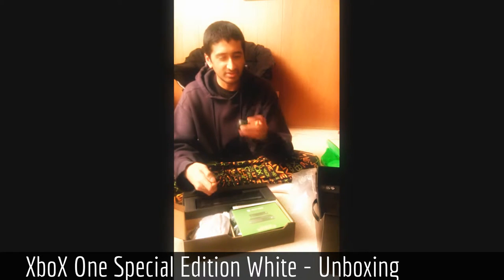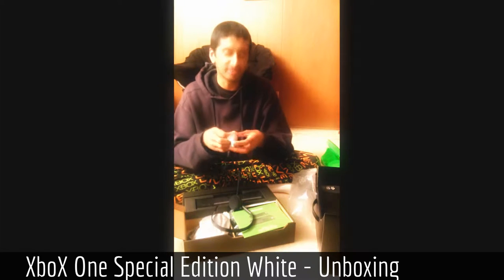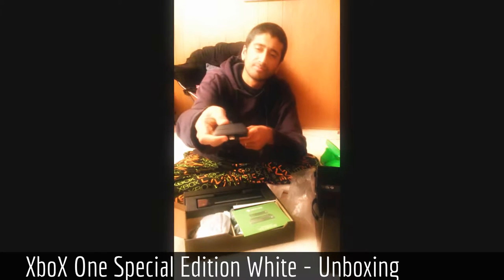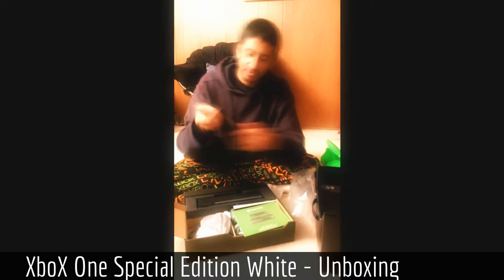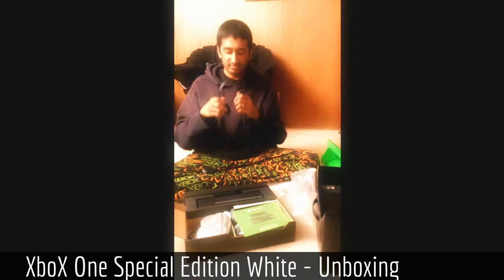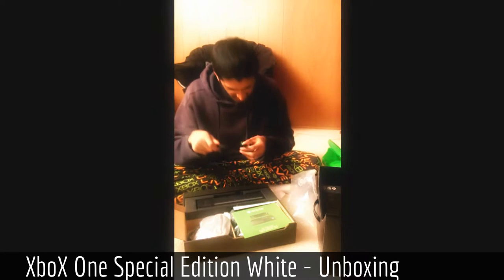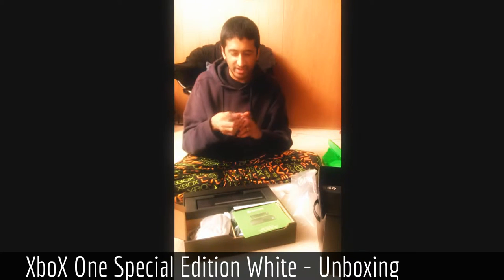This actually looks slightly less flimsy than the 360 headset. This is the little connector, which has digital volume up and down buttons and a mute. It's got a cable — it's kind of got this flat cable going. I prefer to have the headset on the left side. Is this going to let me turn it? I prefer to have the headset on the left side. Oh, there we go.